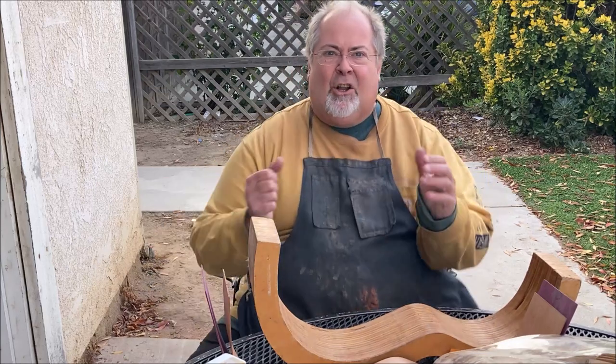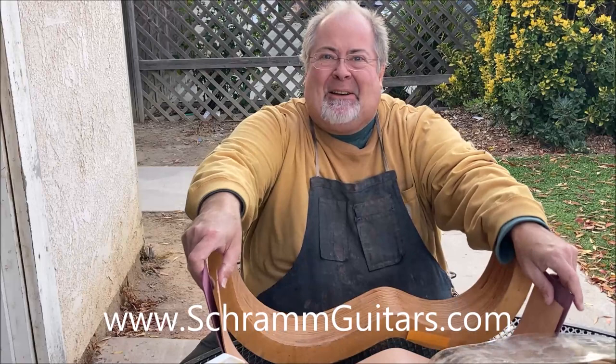Hello and welcome to this SRAM Jam. This is Dave SRAM, SRAMGuitars.com. Today's video I'm going to show you how I laminate my sides.